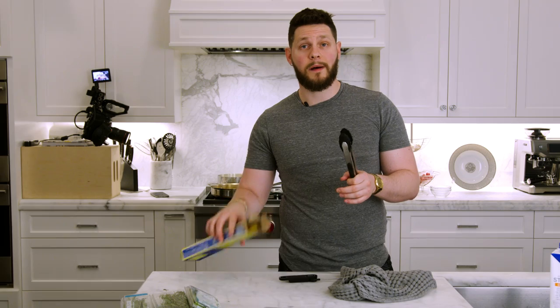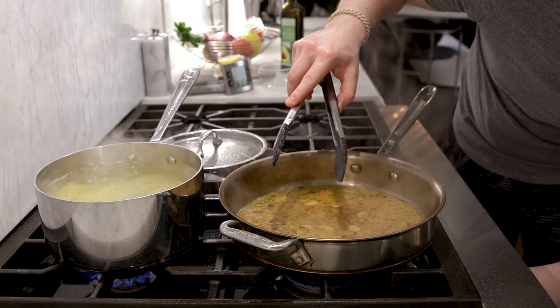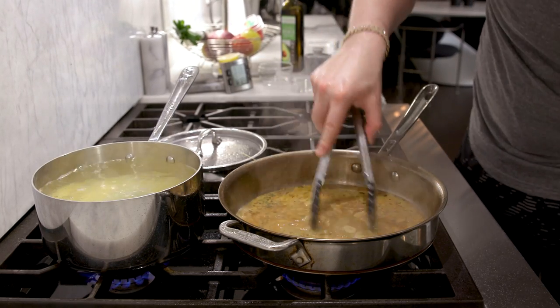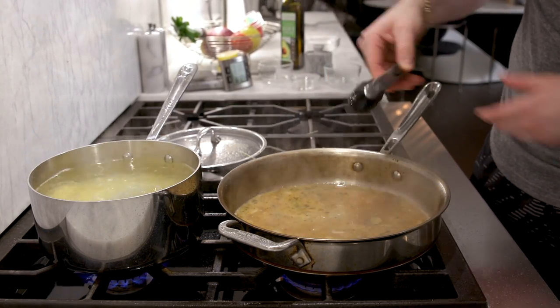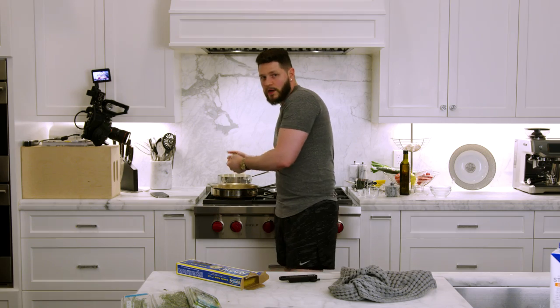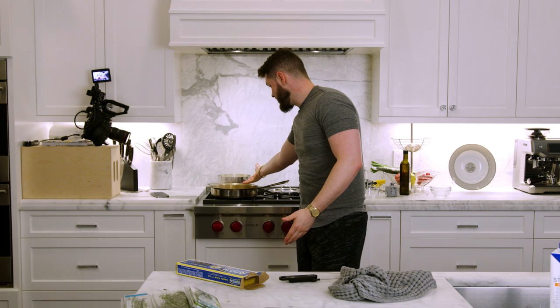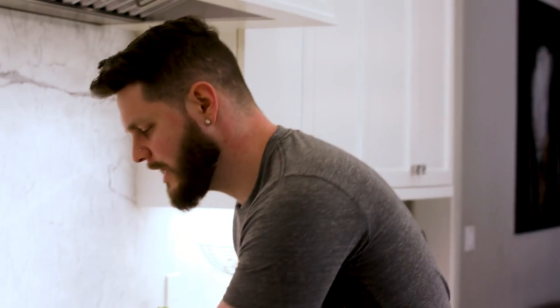The box says angel hair is two minutes to al dente, three minutes to firm — that's going to cook way faster than needed. Cut the sauce down to a low heat and let it reduce. There's a lot of water in there right now — we need to let it evaporate so the flavors concentrate. The more water evaporates, the more flavorful and gelatinous the sauce becomes.